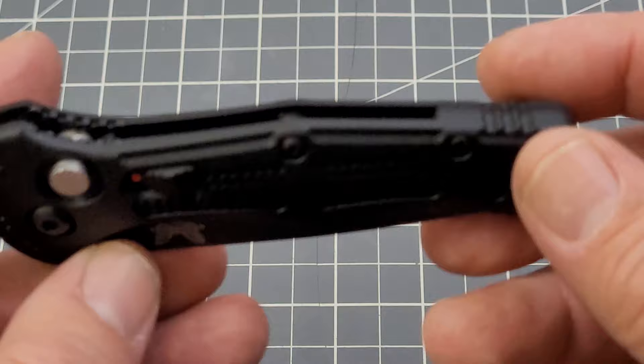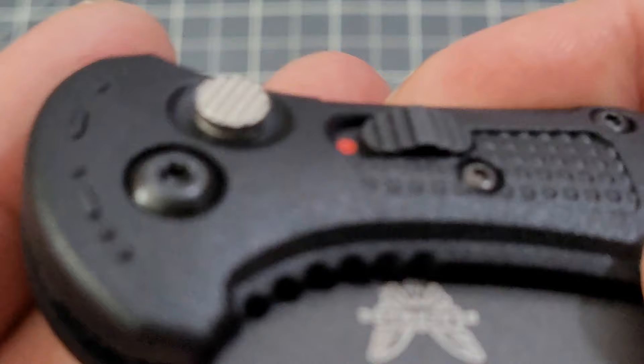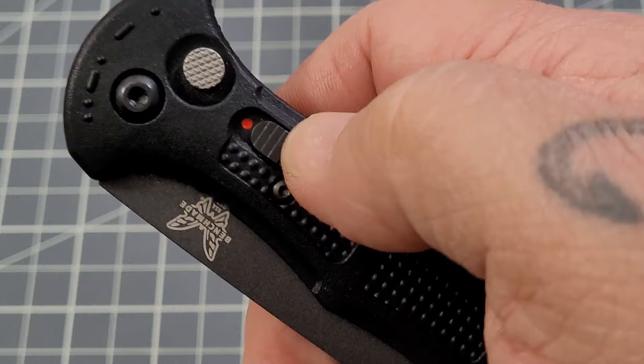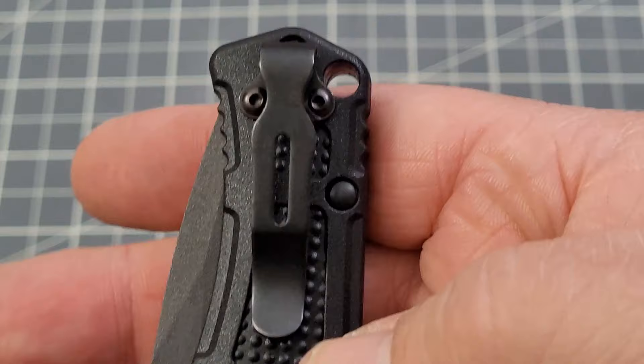Obviously it's just a scaled-down version of the Claymore. You've got the same Grivory handle with what they call the ball bearing texture, which is really good and gives you a great grip. You've got the knurled deployment button, which I like as well. You do have a safety there — red dot safety — which pretty much acts like any safety you may see on your non-blade-related daily carries. FTE — face towards enemy — I like that.